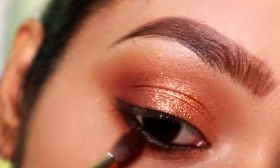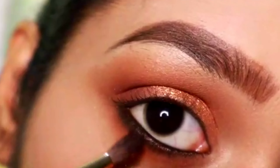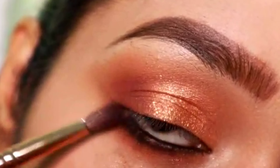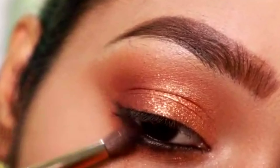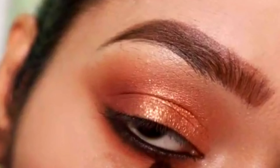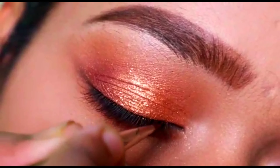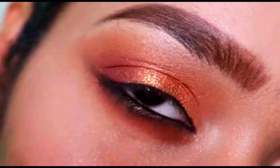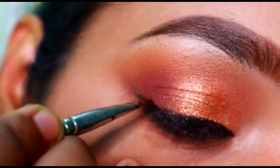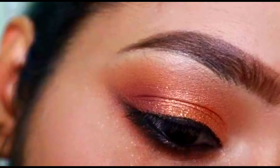Next I'm going to take a brown shade and place it below that black shade. Then I'm going to apply gel liner — first we are going to apply our gel liner and I'm going to create a small wing, and on top of that we are going to apply a liquid liner.